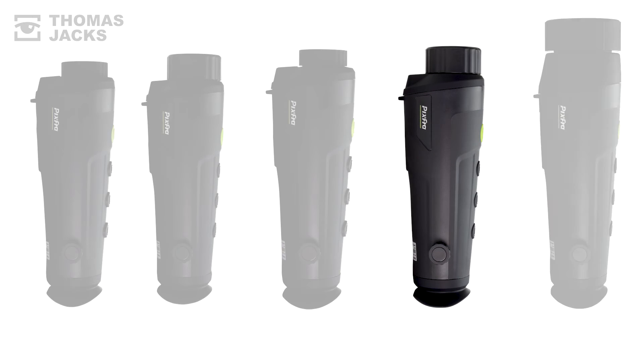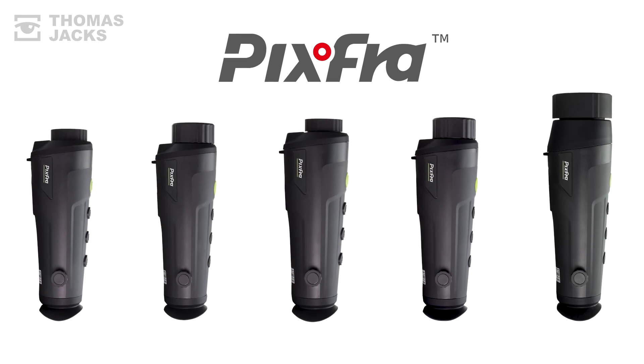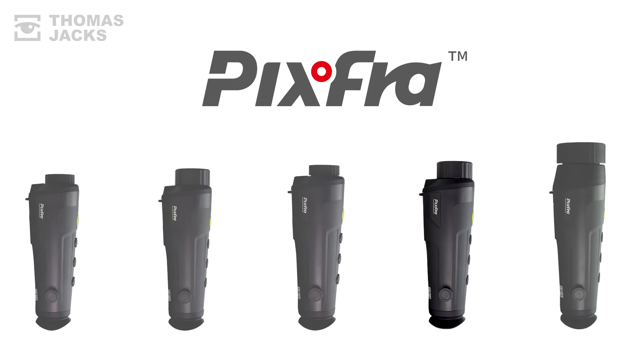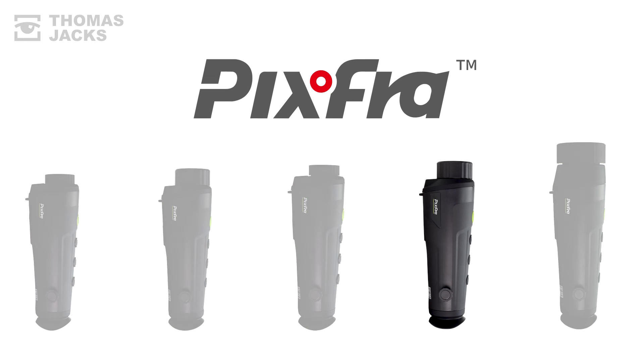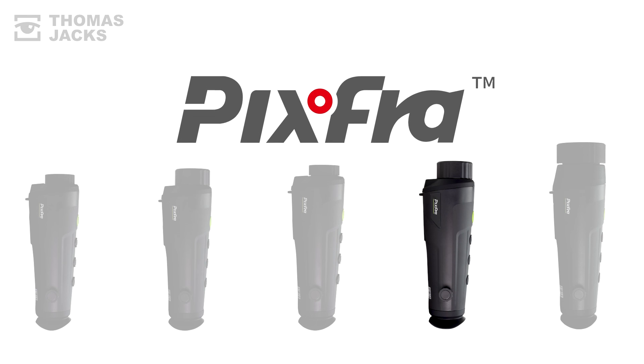And if that's not quite right, there are four other Rangers to choose from. To see what a Ranger comes with, click up here. Or for more videos like this, subscribe. This is the Ranger R635 from Pixfra, and I'm Dave from Thomas Jacks. Thanks for watching.